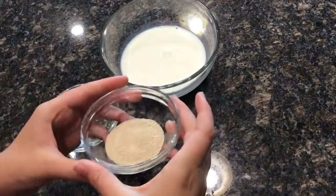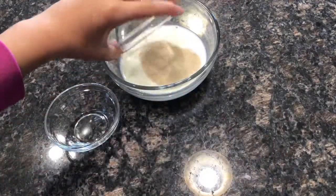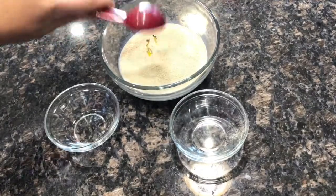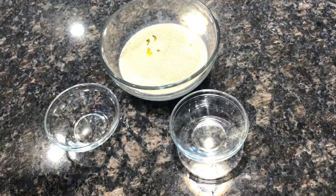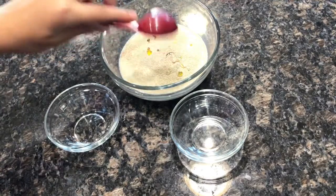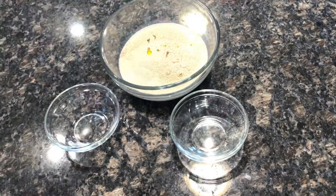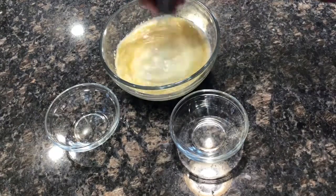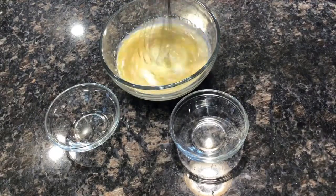We're going to start by blooming our yeast. Add to warm milk, add in your yeast — dry yeast — and sugar along with your olive oil. All the ingredients will be down below in the description box. I'm just going to mix the yeast mixture and set it aside.